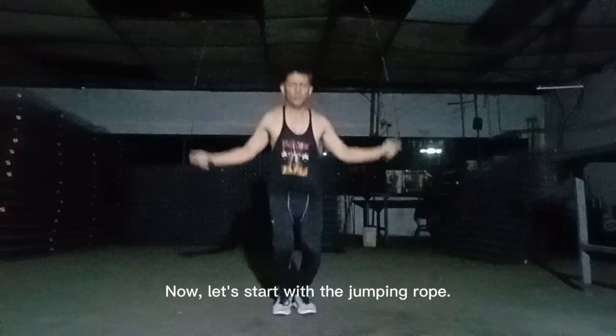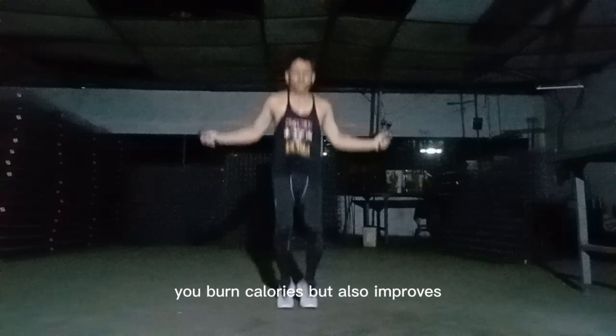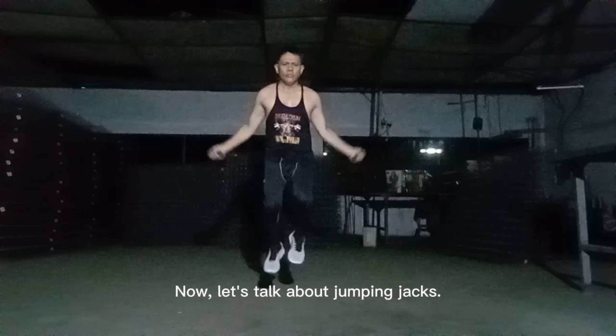Let's start with the jumping rope. It's a fantastic exercise that not only helps you burn calories but also improves your cardiovascular health. It's a low-impact exercise that's gentle on your joints, making it a great option for people of all ages.